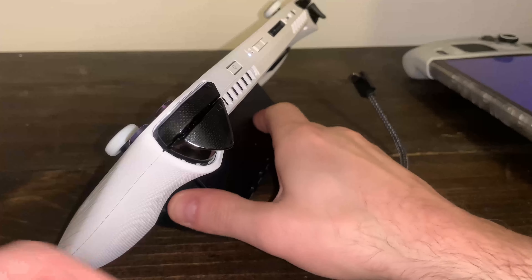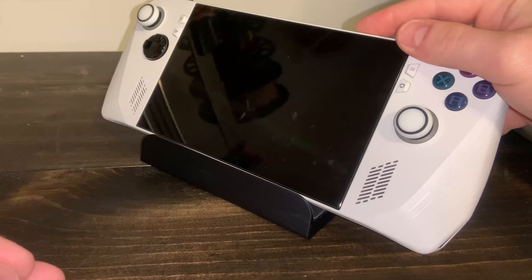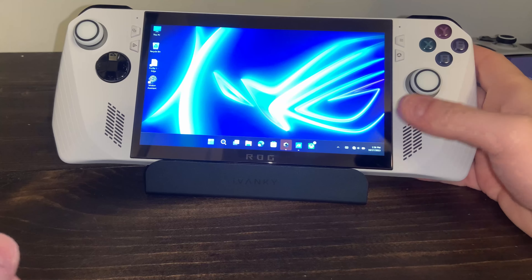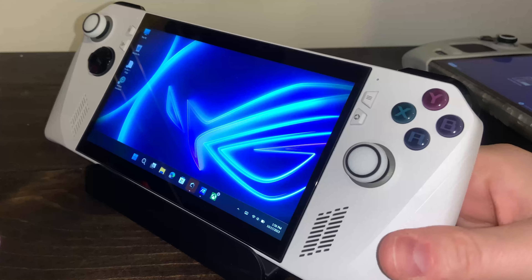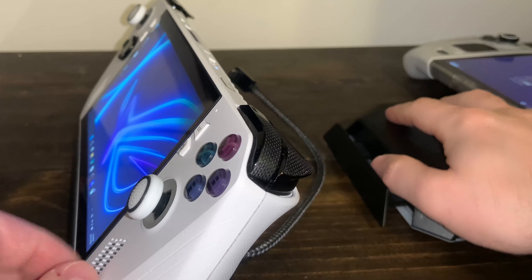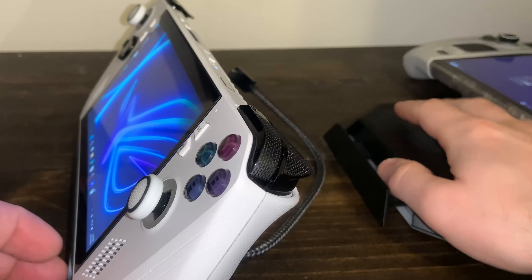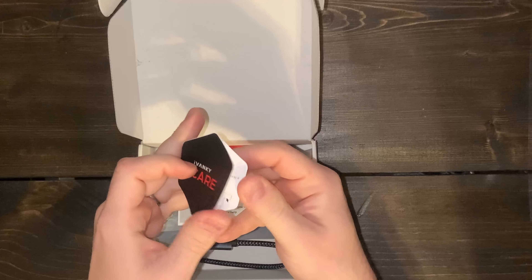Everyone loves a good dock. You probably have 4 or 5 lying around right now, but you need another one, don't you? Is your dock going to fit the latest handheld? Well look no further — today we're looking at the Ivanki Universal Dock for handheld PCs. It's a 6-in-1 docking station that claims to work for the Steam Deck, ROG Ally, and even the Legion Go. We're going to check it out and compare it to the JSOX Adjustable RGB Dock, and I even have something to test with for the Legion Go, so stay tuned.